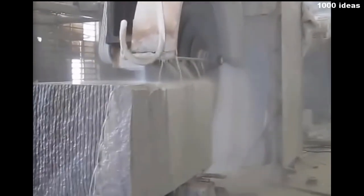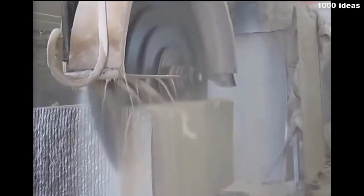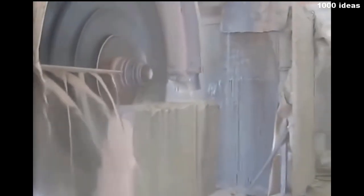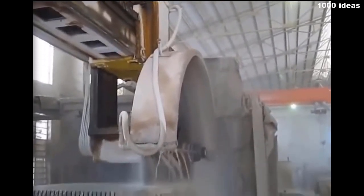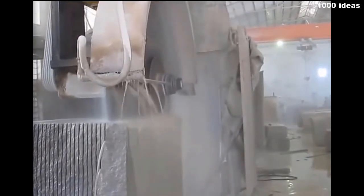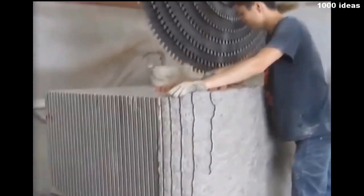This stone cutting machine has a mechanism that can cut stone in layers. Gradual cutting of the stone into pieces is used. After that, these parts are chipped off by hand.